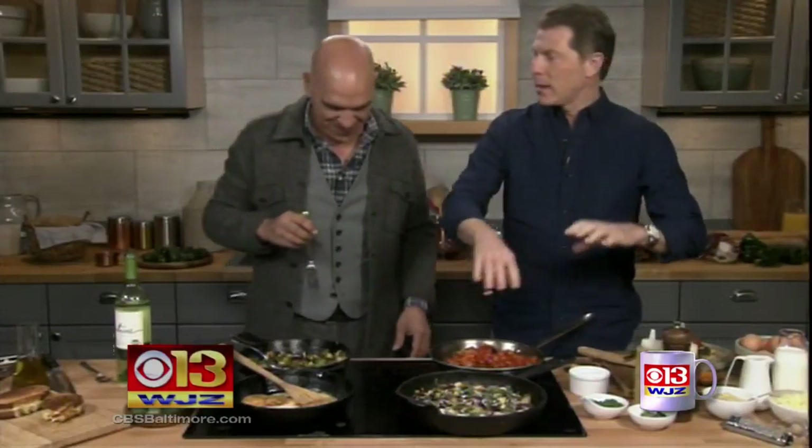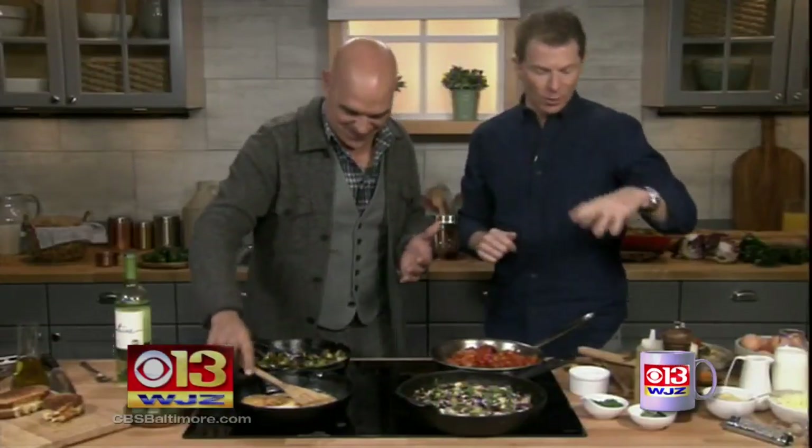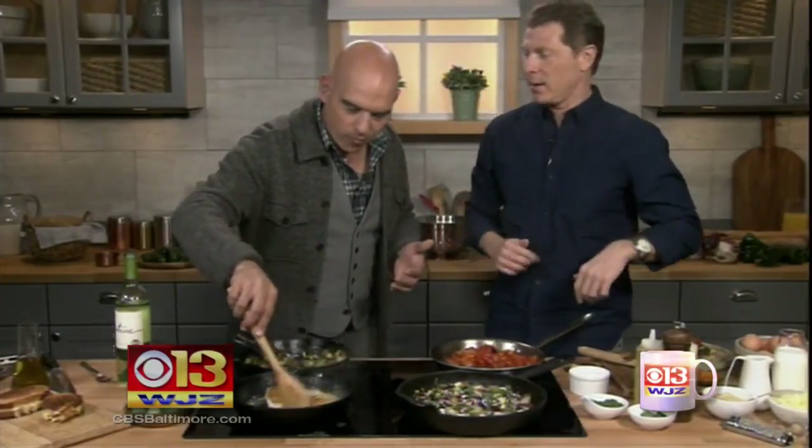Just throw some crab in there and we've got that Baltimore, Maryland whole fry. That's the deal right there. We love Baltimore — great food in Baltimore. Just throw some crab on top and some Old Bay and we're good. I love Old Bay fried chicken. That's one of my favorite things too.